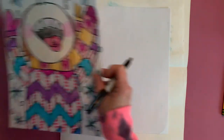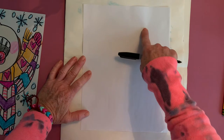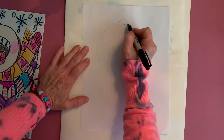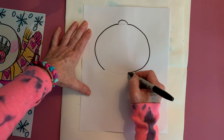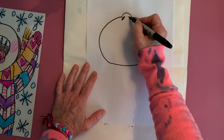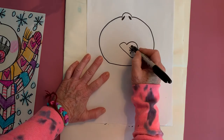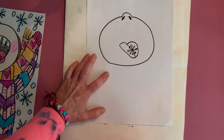We want to fill the page but leave room for your arms. You can just do a little circle, then your little nose — pretty simple, little nostrils. We want to start with our tongue, and we're going to put a snowflake on the tongue because we are catching snowflakes.